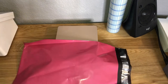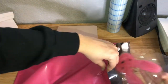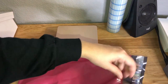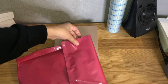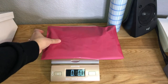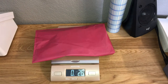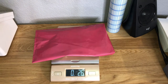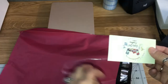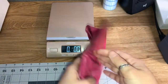Now I'm going to repeat the process for all of my other orders: get the invoice, get the product, grab a business card, seal the package, get it weighed, and put that into the computer to get my label. If you don't have a Rollo label printer you can print directly to your regular printer, but you will have to cut the label and tape it down — that takes a lot of time, so I highly recommend investing in some type of label printer. Once all your packages are weighed and labeled, you can either schedule a USPS pickup from your house or drop them off at USPS without waiting in line.